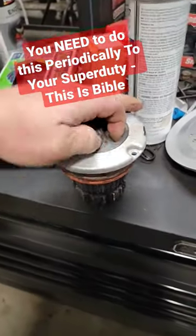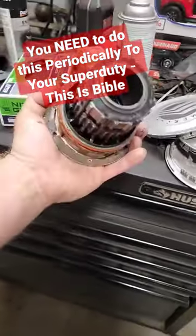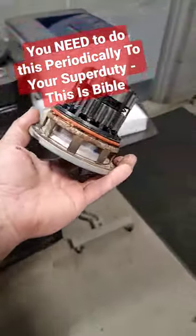You end up with something like this from not actuating it — the center doesn't turn anymore because they rust up and corrupt. The roads are shut and they're junk at this point.